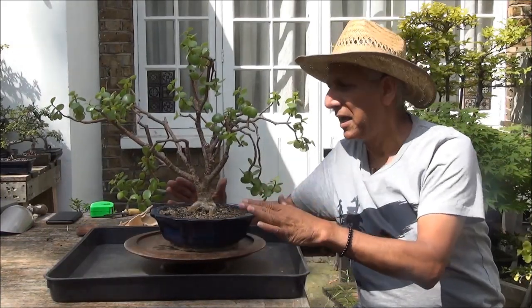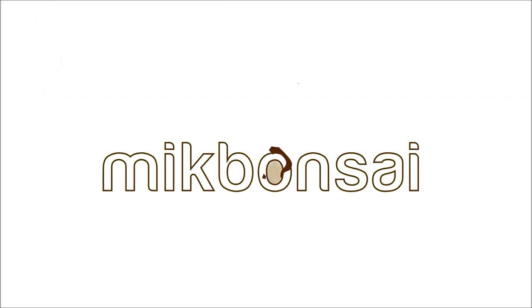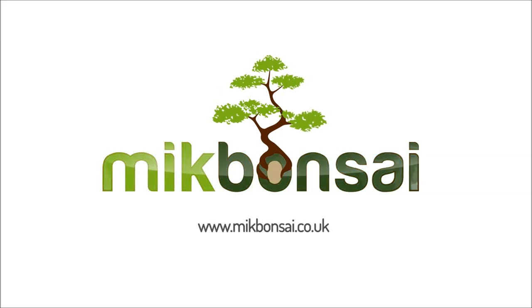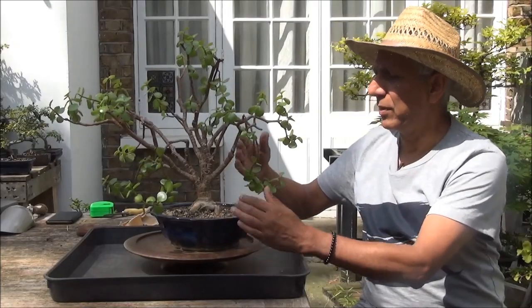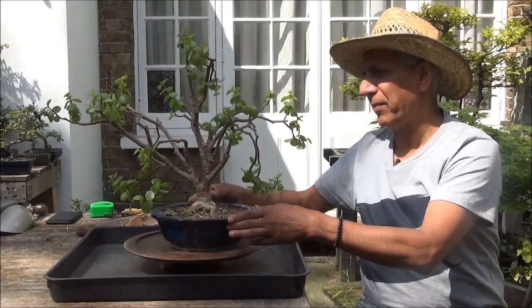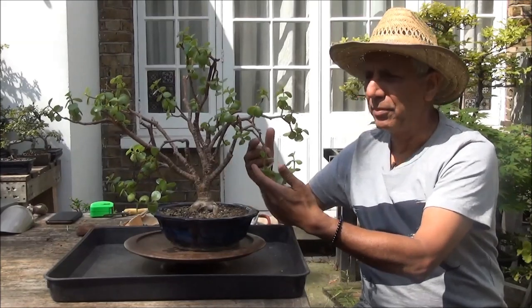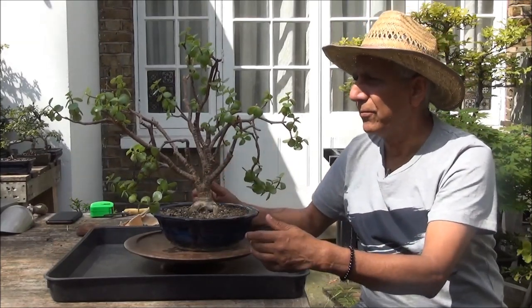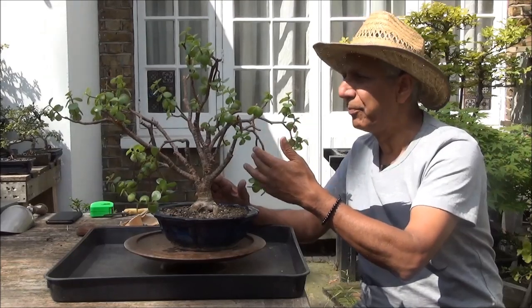Hello everyone, this is Iqbal Kamp and we are looking at a 25-year-old Jade. This is an update. I wasn't happy with these branches which are leaning down, but it wasn't my tree. I have spoken with Lucy, she is the owner, and explained to her that the tree would benefit from removing these low-hanging branches. It hadn't been pruned for a very long time and so it's got rather thin and leggy branches.